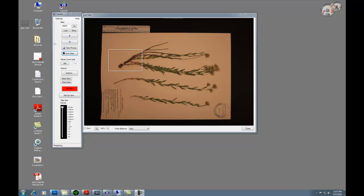Everything has been lined up again and the sheet is ready to be imaged. I've used the Canon EOS 5D Mark II with a 35mm lens at an aperture of 5.6. I've found that unless there is something really sticking up from the plant, I don't need to take slices of the sheet — I can just take one image and everything should be in focus.